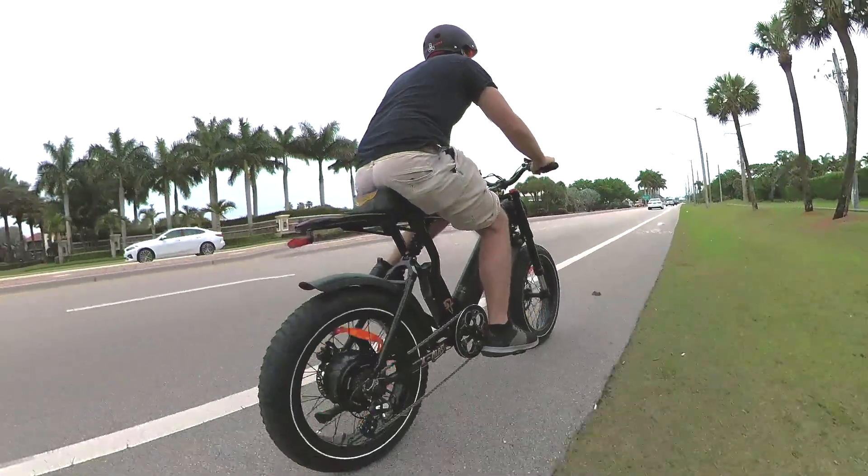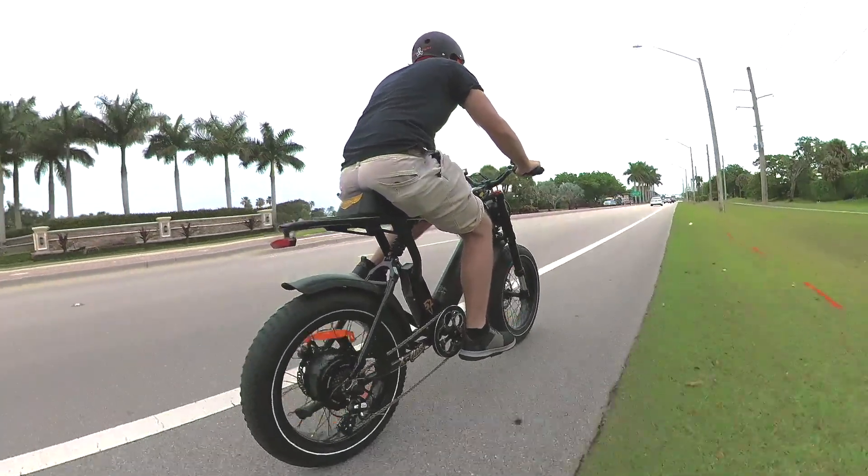Hey everyone, Micah here with ebikeschool.com, and today we're going to talk about helmets — specifically what helmets you should look for for fast electric bicycles or electric scooters.